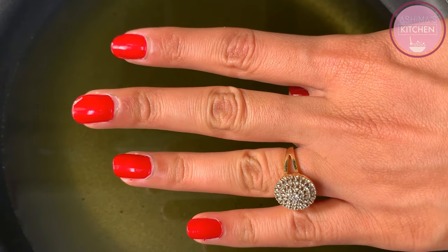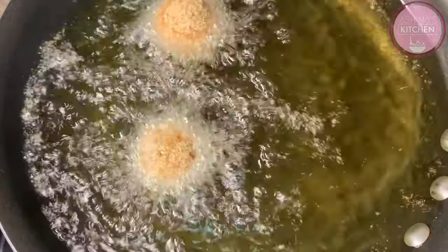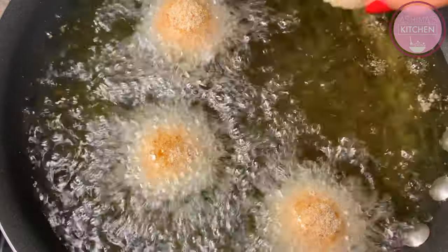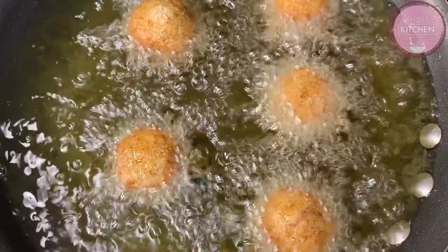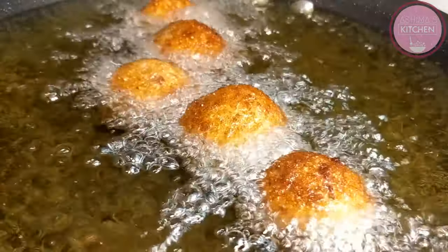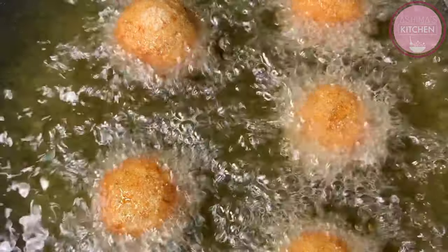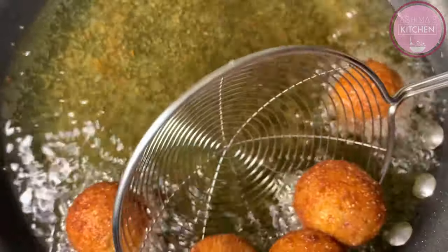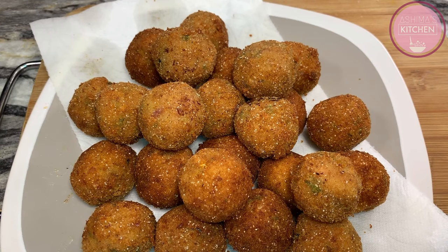Now guys, tip number 4: we have to fry on high flame so the coating sets on the outside. We will place the potato balls into the oil. Tip number 5, the most important tip: do not overcrowd the pan. You have to keep turning them for even color. The colors look good — let's remove them. The potato balls are fried perfectly.